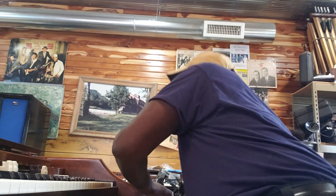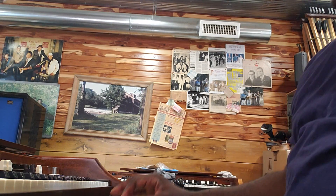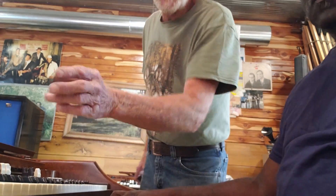Look at that amplifier — it's a solid-state panel. These things are like throwaways, but I figured out how to make them usable. I mean, here's your vision.